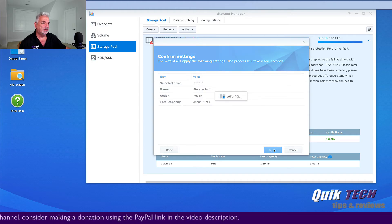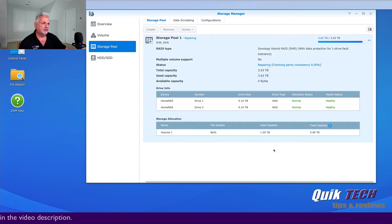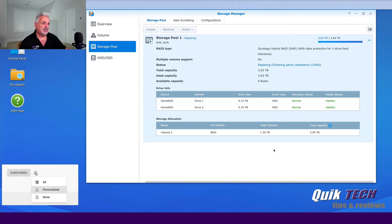You can hear the beeping, and now that the repair process has gotten underway you can hear that the beeping has stopped. At this point I'm just going to let this run overnight — it's probably going to take another 12 hours and we'll check back in the morning.